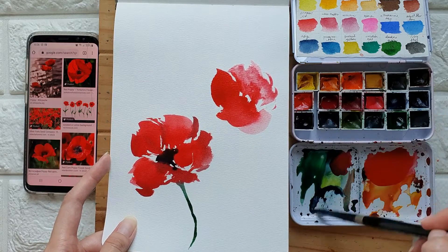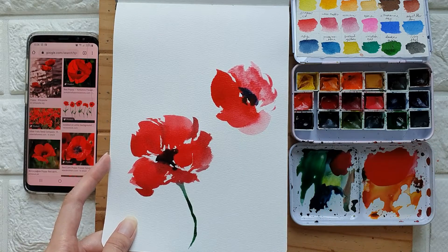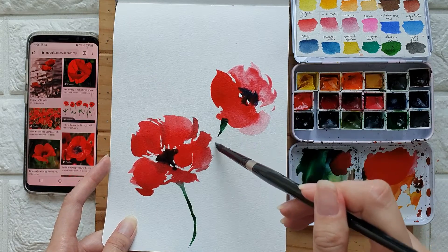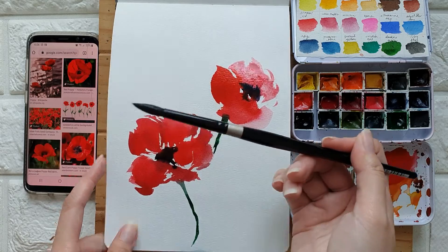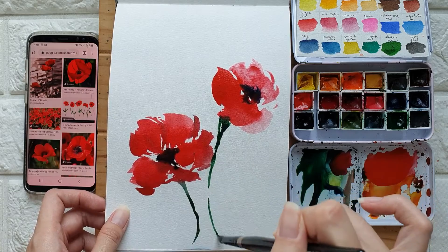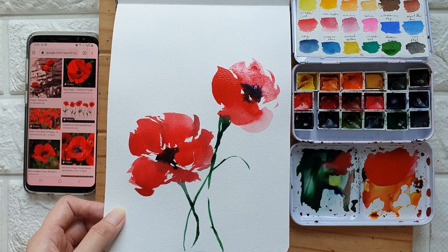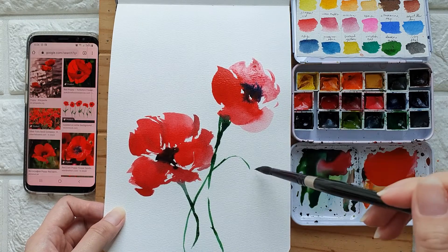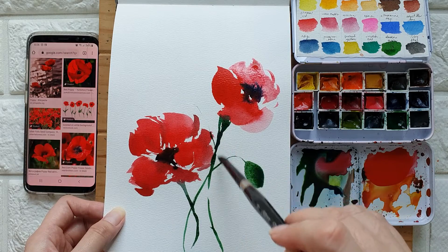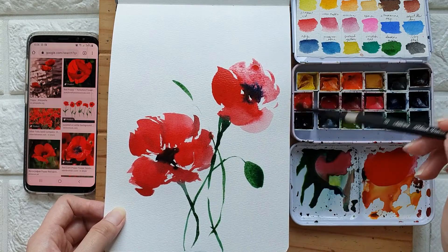I can add a center over here again — we're keeping it pretty loose. Then let's add the stem. I'm holding the brush right here so that I can create some loose strokes. I can probably add some buds. One more flower over there.